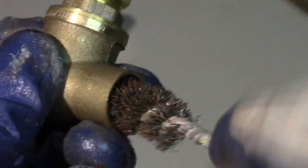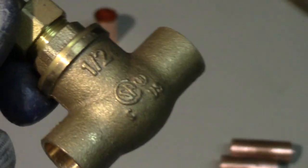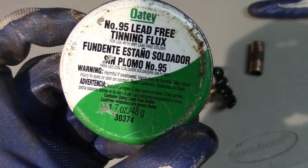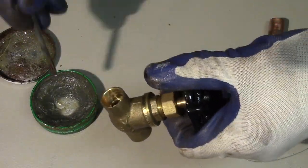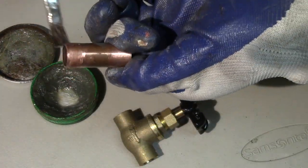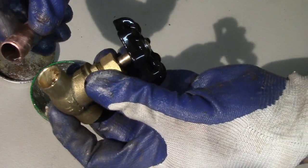Then I take my water shut off valve and brush the inside — I also want to create a rough surface inside. I use only lead-free tinning flux. I generously brush the flux into one of the holes, then I brush the flux on the outside of my connecting piece, and then I install them together.